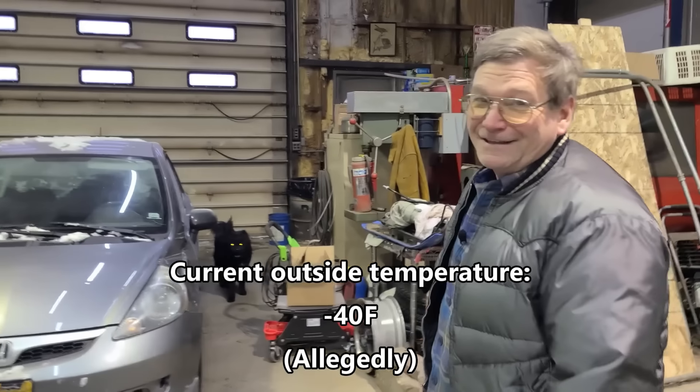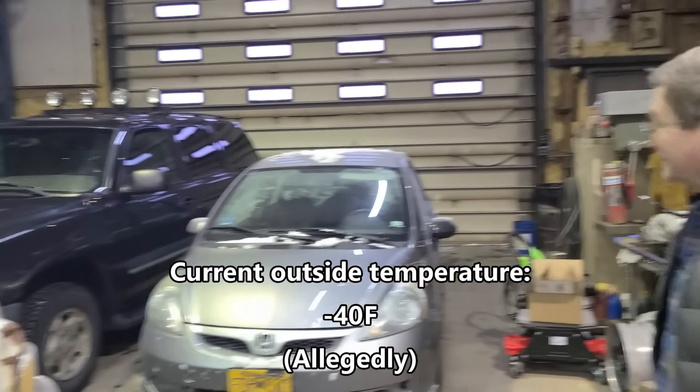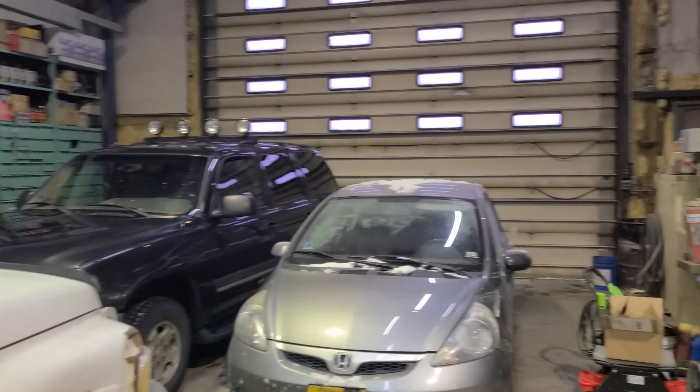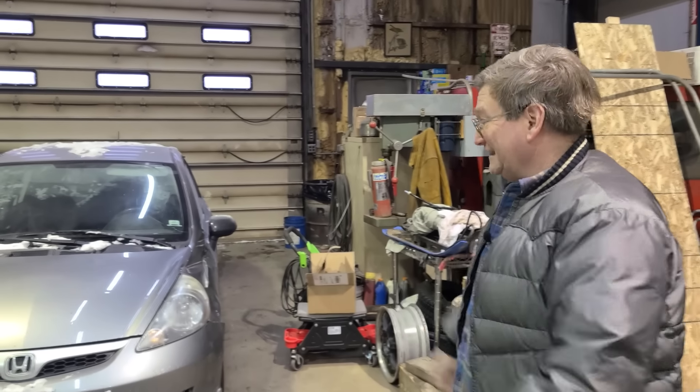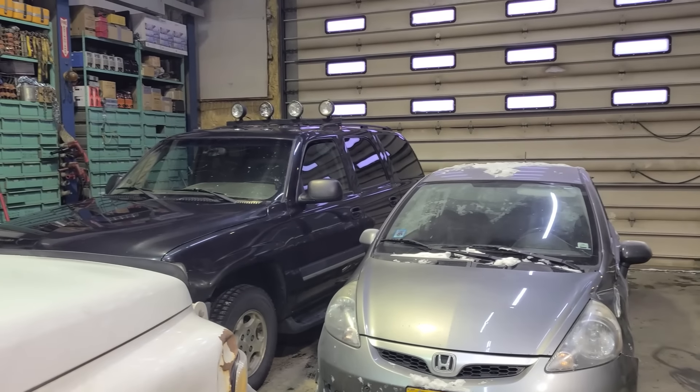We're back in here. This is the ultimate winterization — princess parking, as I was saying. We decided today to princess park everybody's rig, so they're all inside: Burt's, Austin's, mine, all of our dailies.